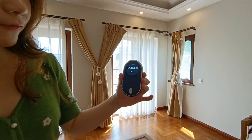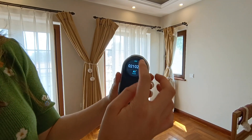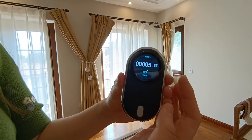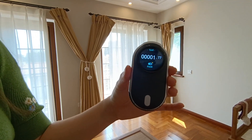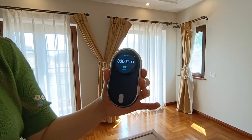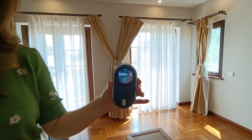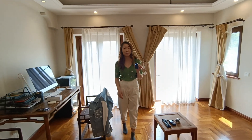It also has five different units: millimeter, centimeter, inch, feet, and yard. Now I'm going to show you a real-life situation where you need to measure long distance between wall to wall, and compare it with the accuracy of a traditional laser mesher and also the tape mesher.